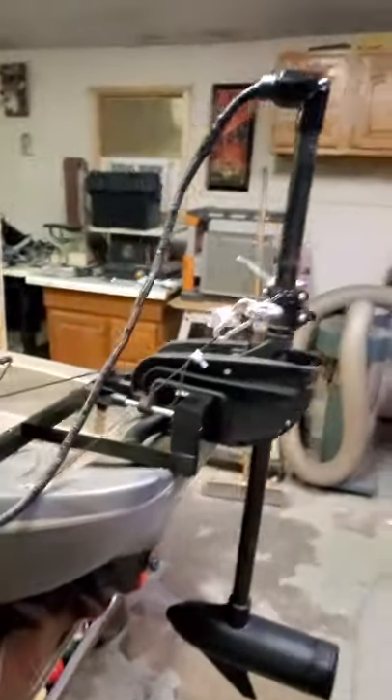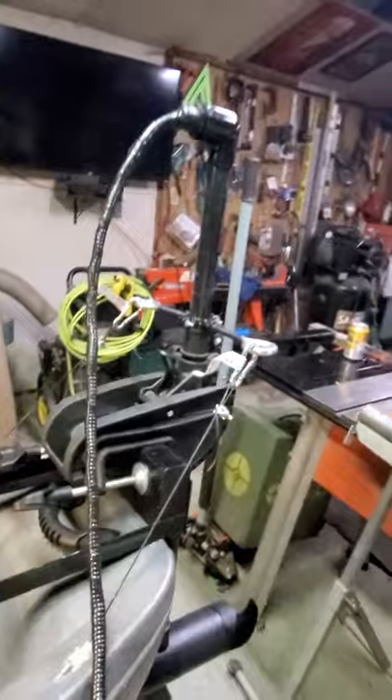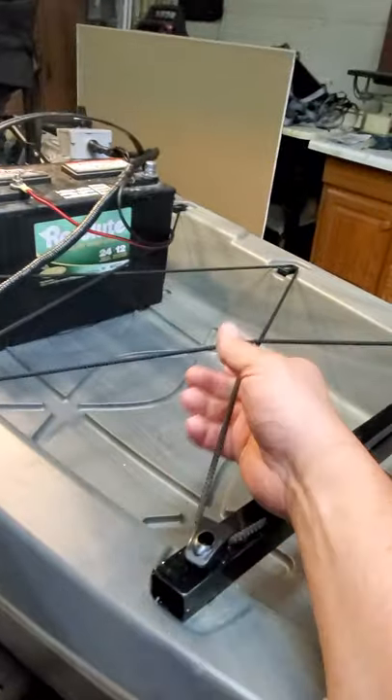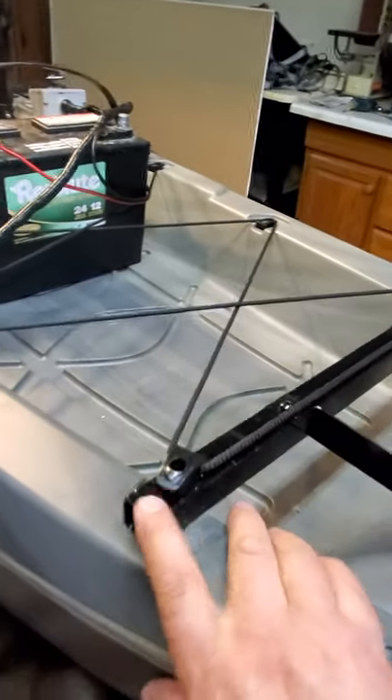Hey, this is Steve. I'm going to talk about my 116 Yukon Lifetime Kayak. There it is. It's got a C2 30-pound thrust trolley motor on it with a bracket I built out of aluminum, mounted into the straps that you hold stuff down with.